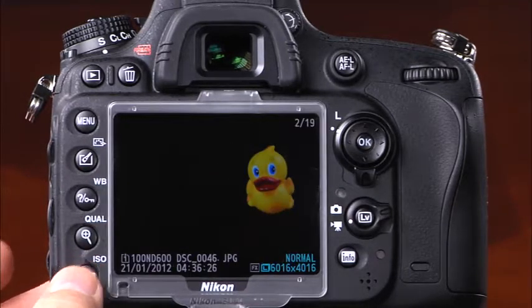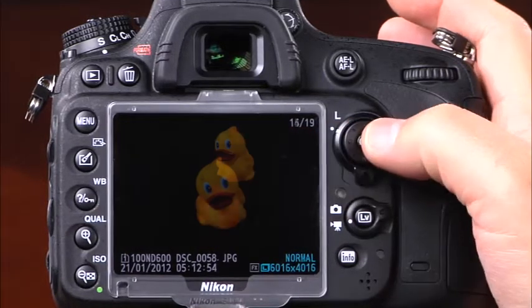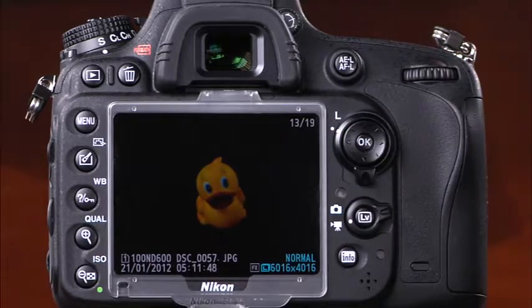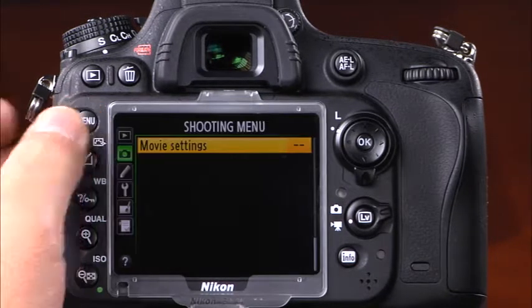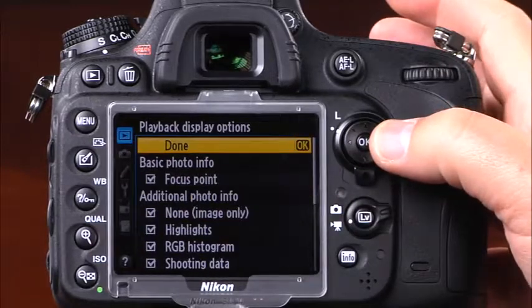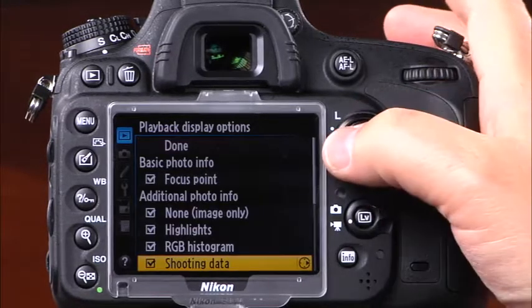As you're scrolling through photos in playback, you may find some images you'd like to protect from being accidentally erased. To protect an image, simply press the protect button — a small key icon will appear on the LCD. Press the protect button again to unprotect the image. If you find a photo that didn't turn out, press the delete button, and when the dialog appears, press delete again to remove it from the memory card. Note that once an image is erased, it cannot be recovered. To enable additional screen options, press the menu button, navigate to the playback menu, and select playback display options.